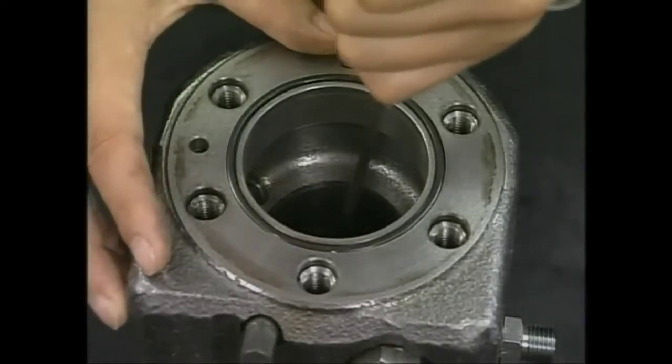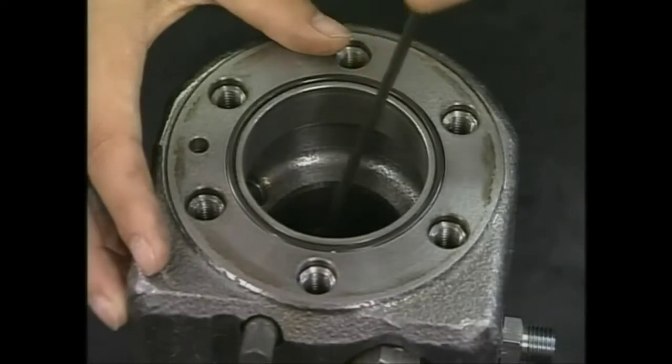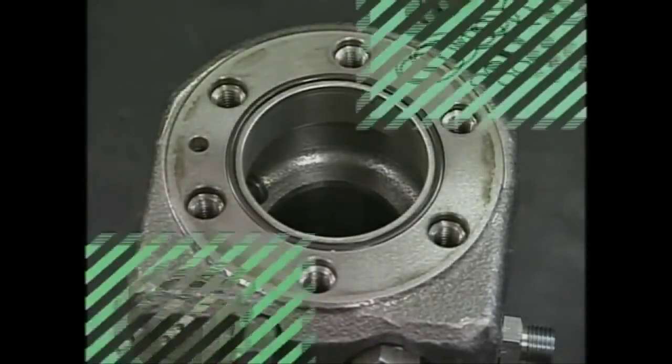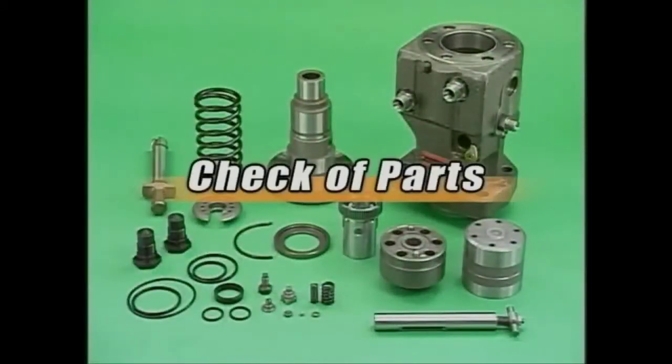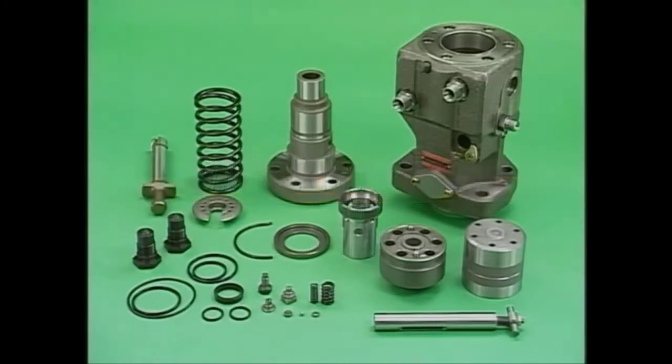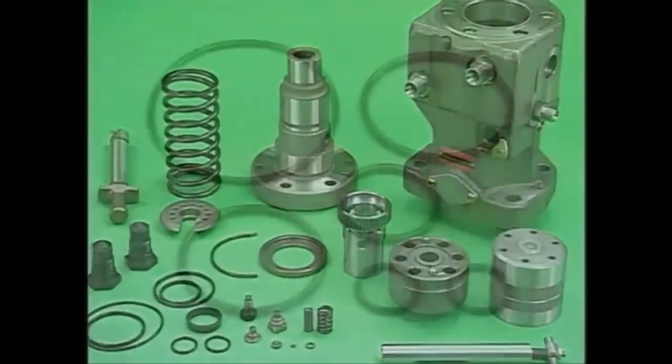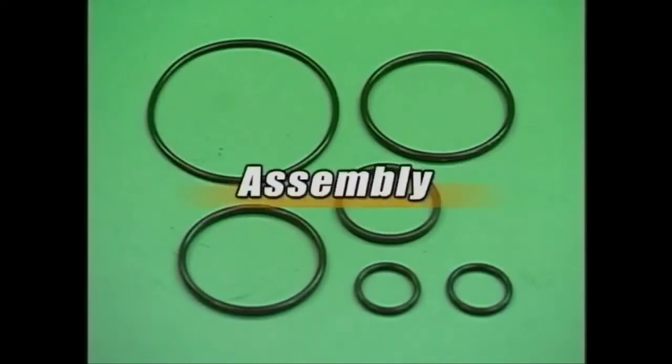The disassembly of the fuel injection pump is completed. Wash the disassembled parts and check for abnormality. Be careful not to damage them during washing. After checking, reassemble with the necessary parts and replace all O-rings.